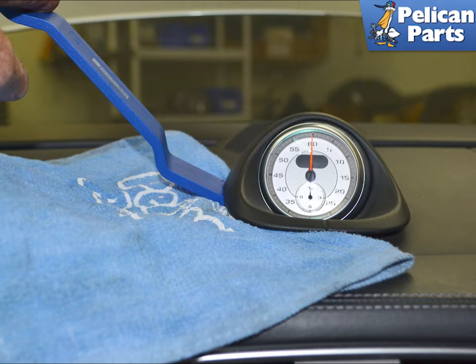There are four clips holding the clock and housing in place. Place a towel down on the dash and use a trim removal tool to gently pry up on one side. Once free, repeat the process on the other side.